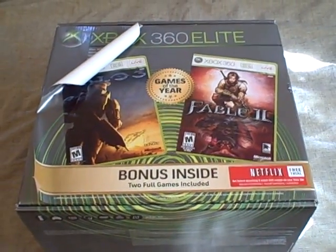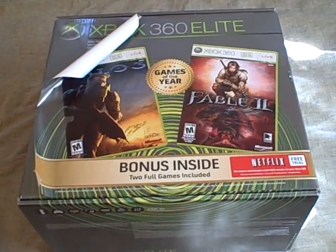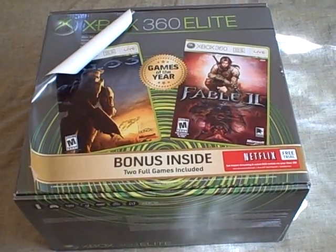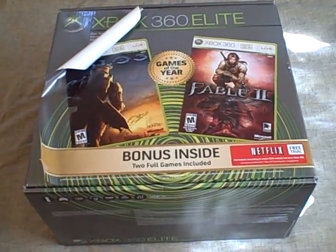I was able to go back to Best Buy in Pasadena and get a replacement Xbox 360 Elite. They were more than happy to do the replacement, and I've actually figured out what actually happened. Essentially, Microsoft is actually being pretty darn smart about things.